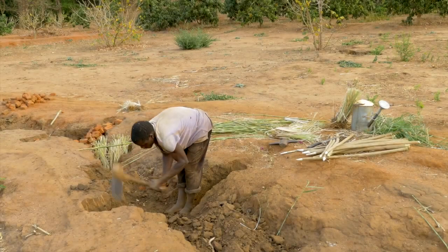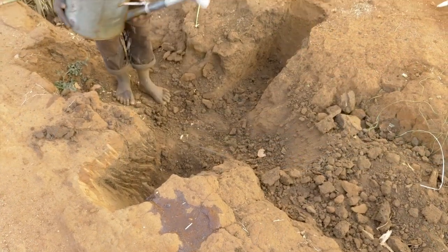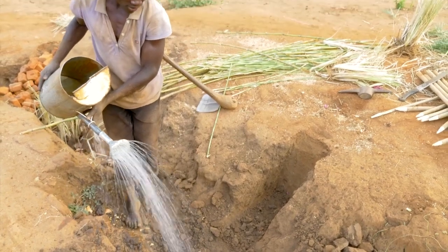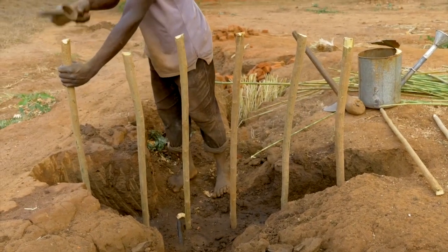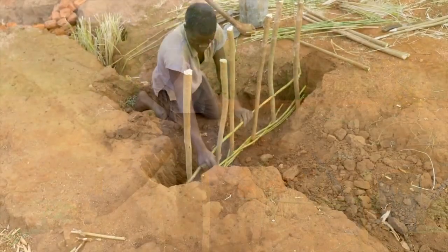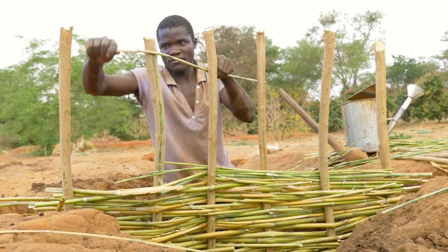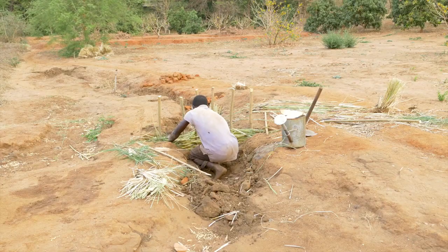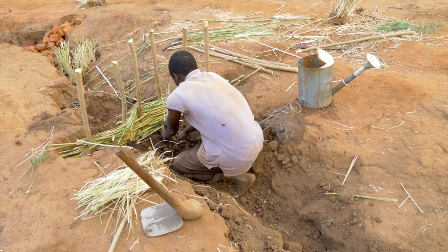Dig a trench all the way across the width of the gully. The trench must be wider than the gully itself. For a brushwood dam, drive a row of vertical wooden posts well into the ground, about 40 centimetres apart, all the way across the width of the gully. Now weave thinner branches through the posts to form a wall. Fill in the upstream space behind this wall with a thick layer of mixed soil and rough plant material such as vetiver.